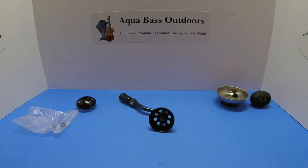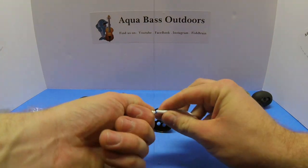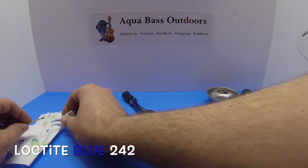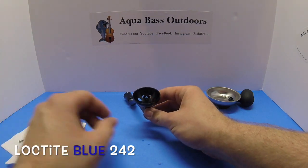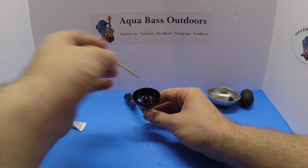Our next step will require us to use the Loctite Blue 242 that is included in your knob installation kit. It's important to use only Loctite Blue 242, as other types of Loctite create a permanent bond and we only need temporary resistance for this application. Using a toothpick, paper clip, or straight pin, push a drop or two of Loctite down into the threaded hole of the shank. Make sure to work in or wipe off any excess Loctite around the hole in the shank.